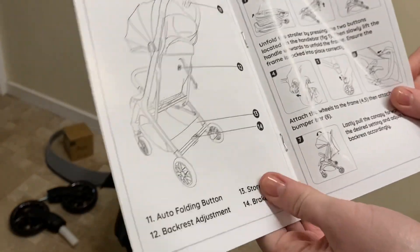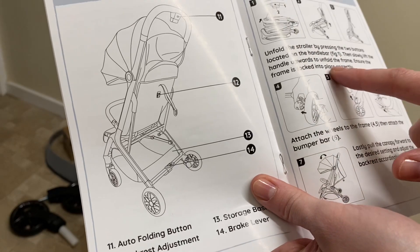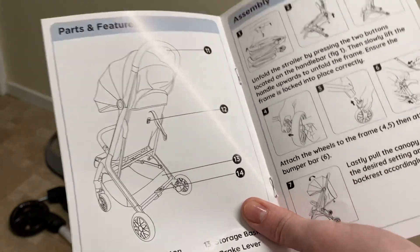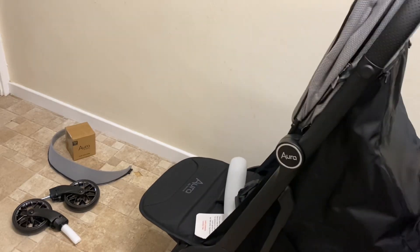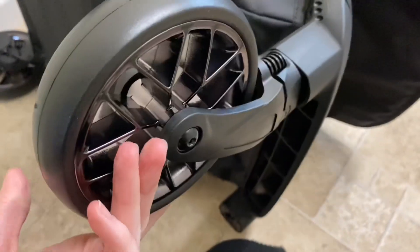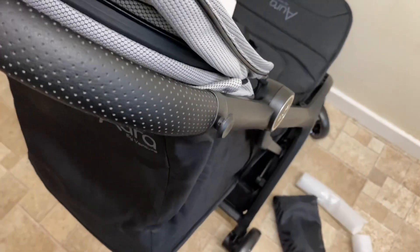Hopefully my review can help others. For assembly, step one and two: unfold the stroller by pressing the two buttons located on the handlebar, then slowly lift the handle upwards to unfold. That was easy! You've also got a wheel bar that just clicks really easily in. I'm going to head out for a walk to our local shops and get some footage outside to tell you what it's like using it straight away.